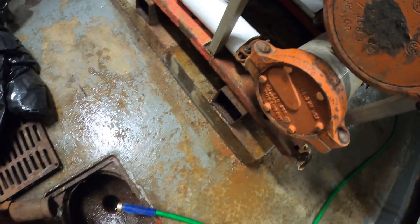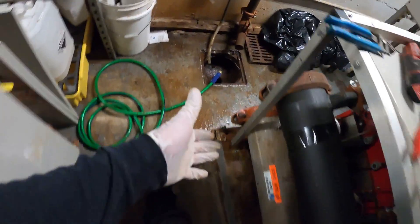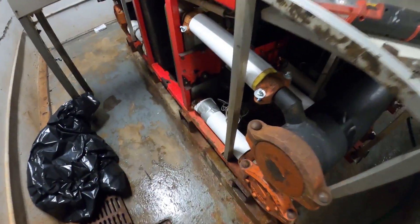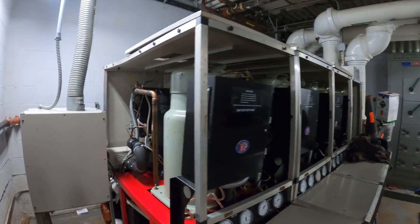The condenser water strainers are now clean. From here, check for any leaks and double-check our work — make sure there are no leaks on this side. And that's it to clean the strainers for a multi-stack chiller.